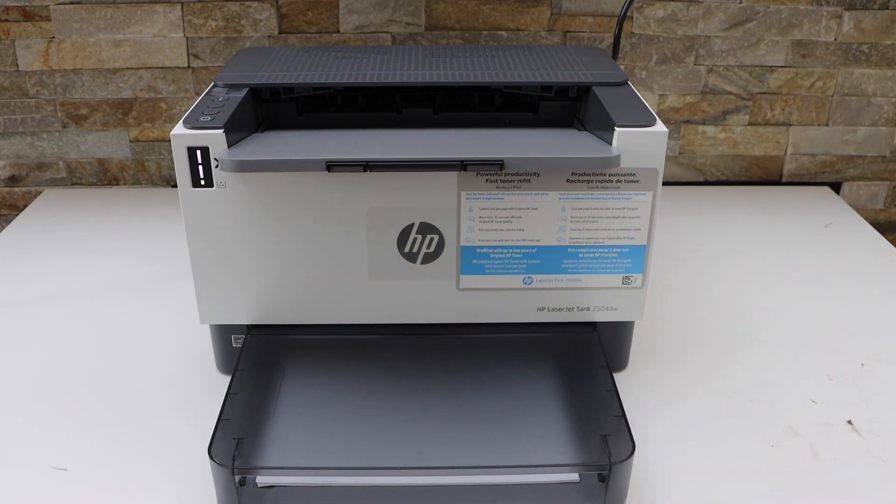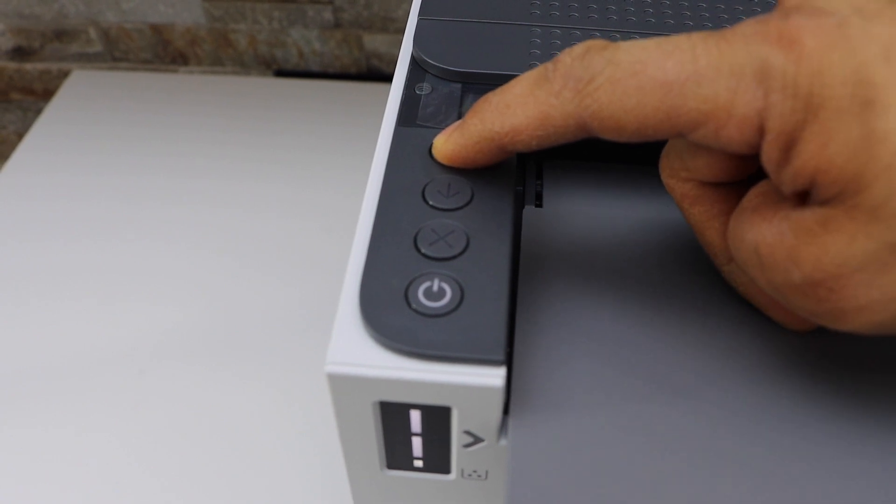Switch on the printer and go to the control panel. Press and hold the information button until all lights are on, then release it.